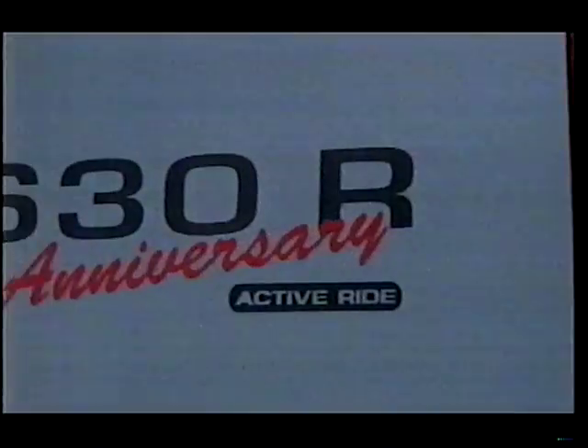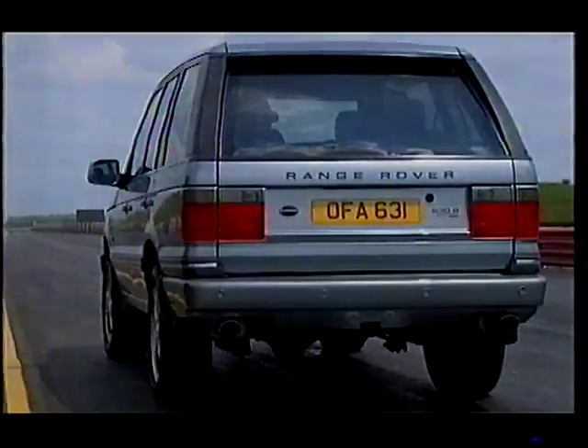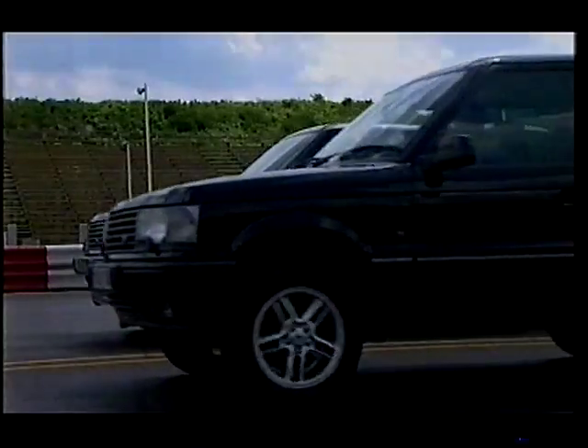Overfinch call this their ART — Active Ride Technology. And look: no springs. In fact, no dampers or anti-roll bars either. So let's see if it works.